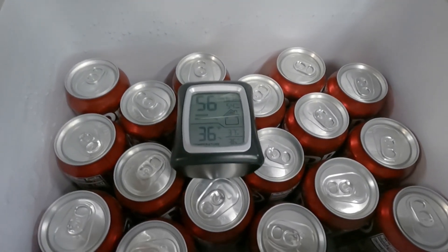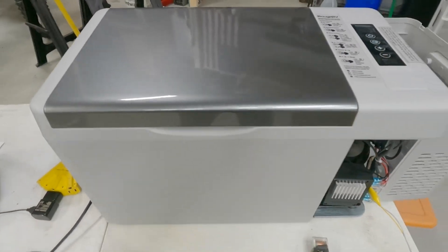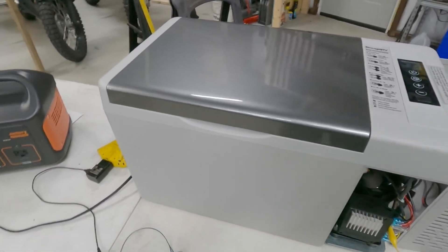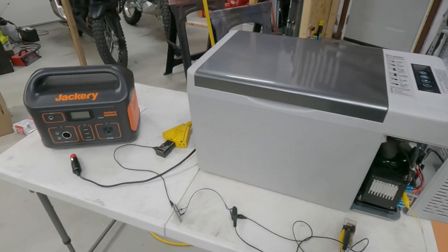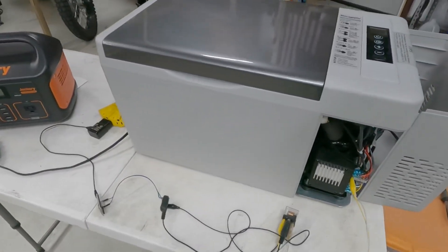Like all my other tests, I've got it loaded up with Dr. Peppers. It's been pre-chilled. It's 36 degrees in there. It's been running for half the day already on shore power. This is a normal scenario where I would use it — where I've pre-chilled everything on grid before I left, and now I'm just plugging it into my Jackery, letting the Jackery kind of sustain it.